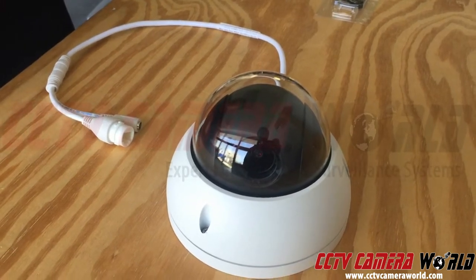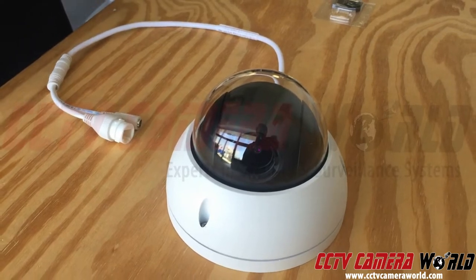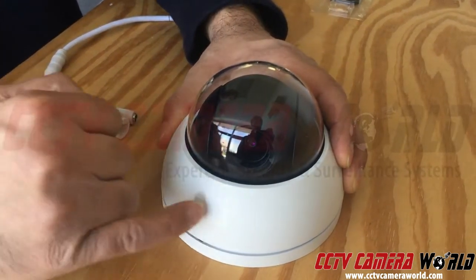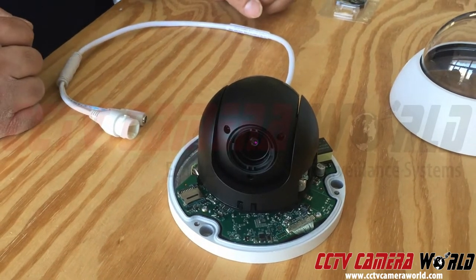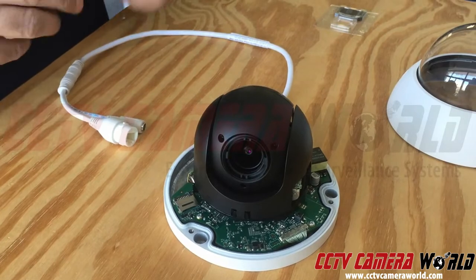Unscrew the dome carefully so as not to damage the side of the dome. Lift it up and here you will find your SD card holder. I'm going to show you now how to install a micro SD card in it. This is what a micro SD card looks like.